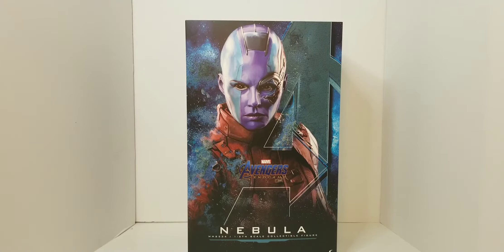We're going to start doing one-twelfth and one-sixth scale reviews, possibly all on this channel. That's still under debate, we're going to get it figured out. But let's go ahead and jump into this unboxing review.